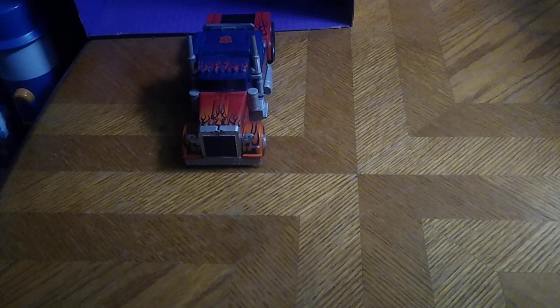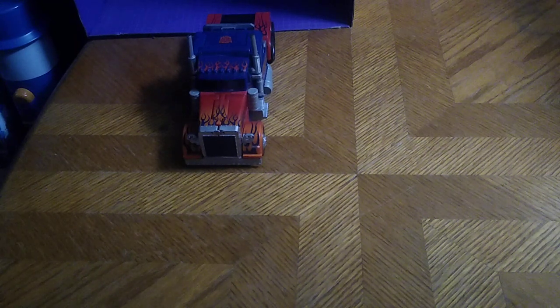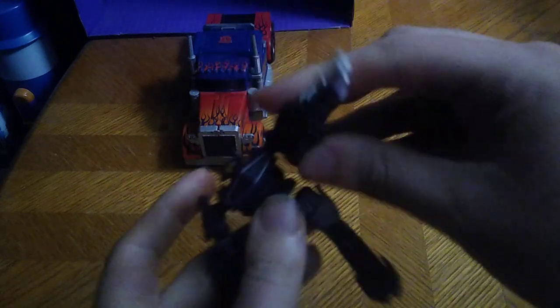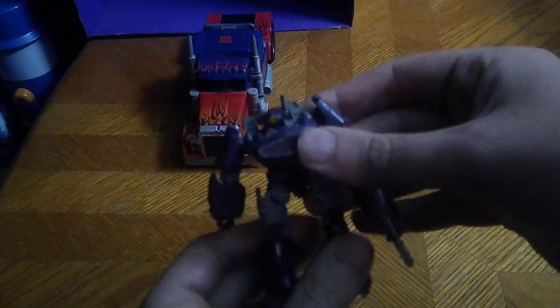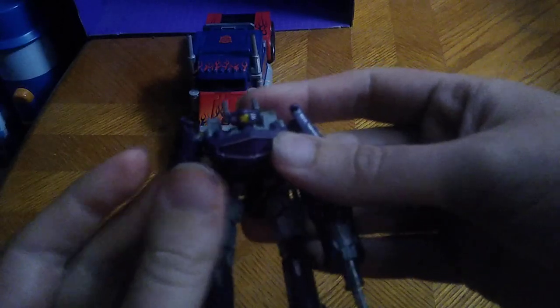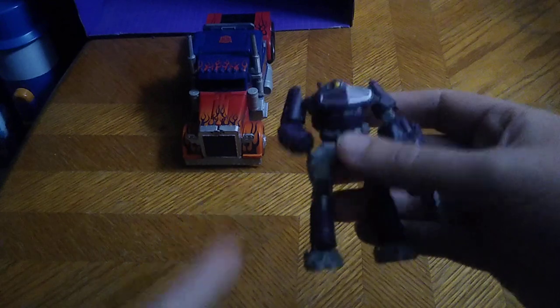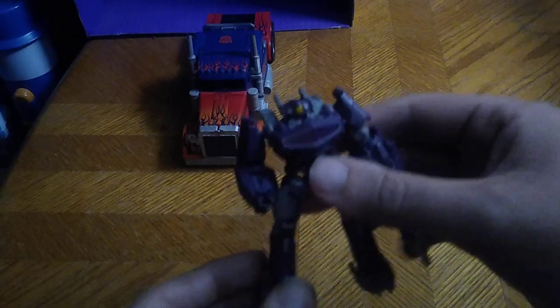There we go — Shockwave in his robot mode, looking very intimidating and very good looking. Not a bad looking figure for what I paid. At 10 bucks, is the Bumblebee movie Shockwave core class worth adding to your collection? Yes, if you can pick him up he is worth the money.